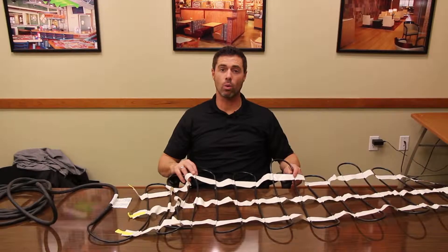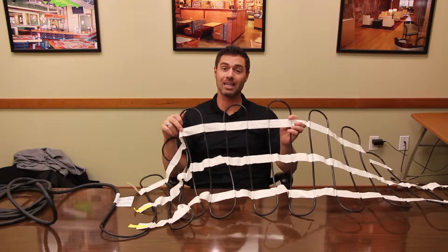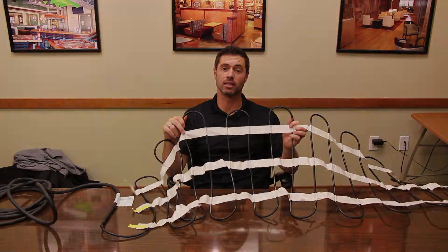Hi, I'm Brandon, and today we will be going over the basics of the heating mat and heating cable installation.